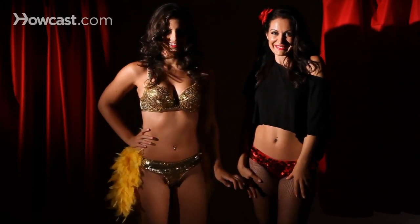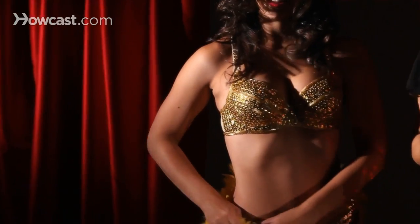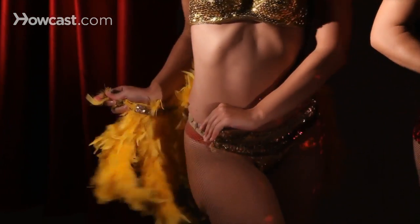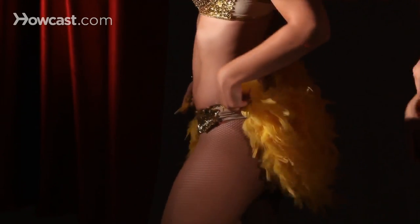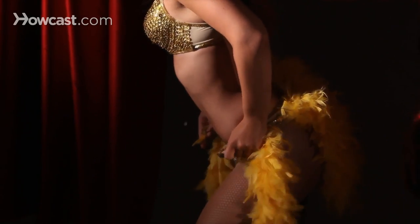Now it gets good. We're going to slowly play with our feathers. Take the little Velcro — Velcro is your best friend. Reveal, oh tease, and play, and maybe do it to the other side, same thing. Reveal, and cover up, and play, same thing.